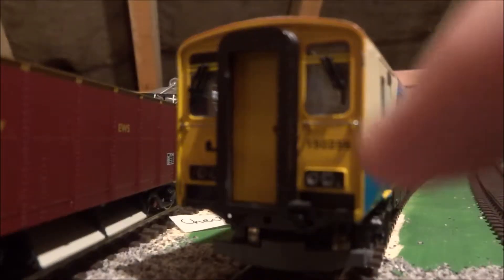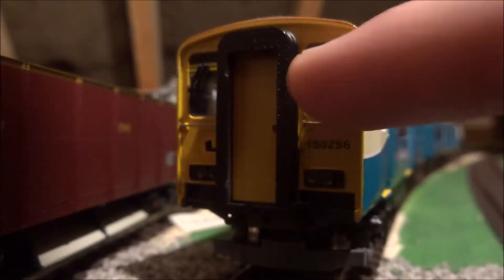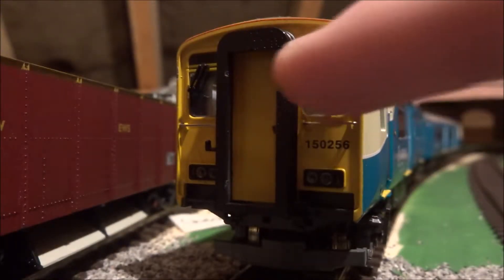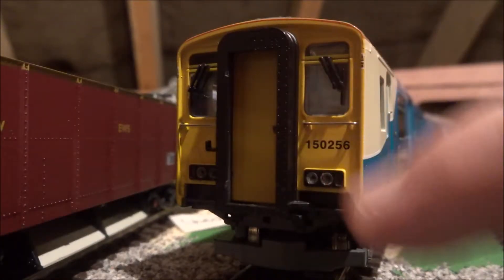As well as the windscreen wipers — or screen wipers, whatever you want to call them — they stand out from the body shell as well. They're not fitted on like Hornby models tend to do.